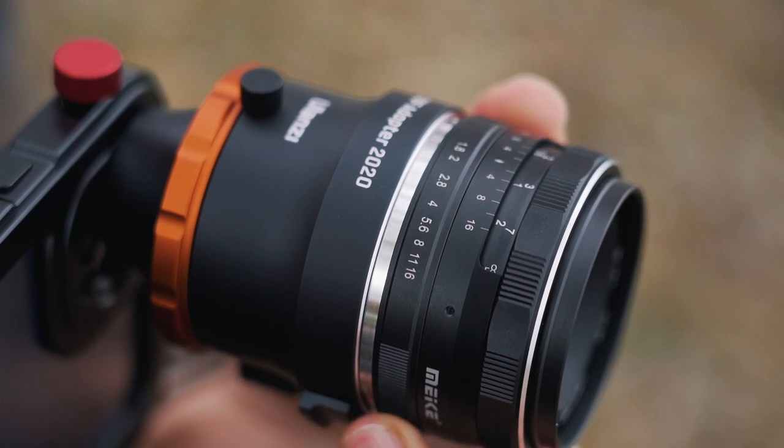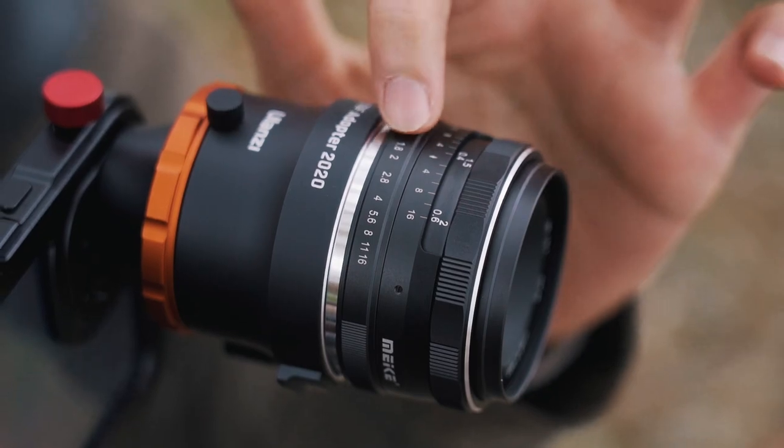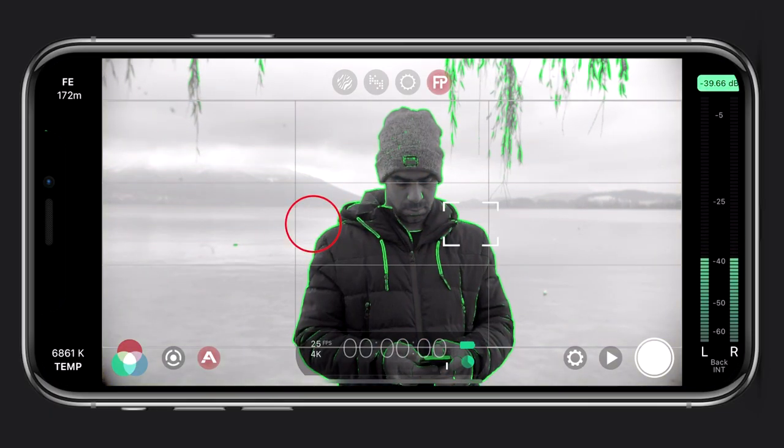If you're unfamiliar with Filmic Pro, I have an in-depth tutorial on that which you can check out up here. It's important that you open your aperture as wide as possible to let enough light in, because it will cut out some light when using the DOF adapter. I'm going to set the aperture to F1.8 and adjust the focus to where the subject is standing. You can also use focus peaking to better set your focus.